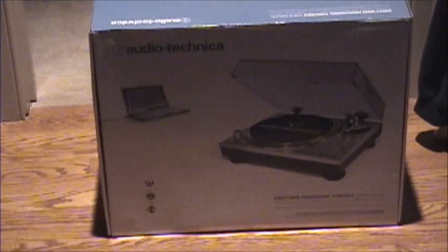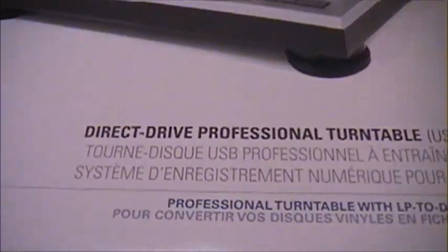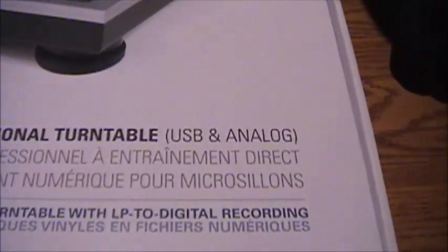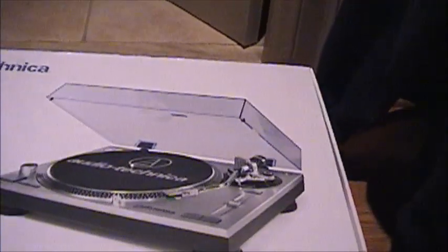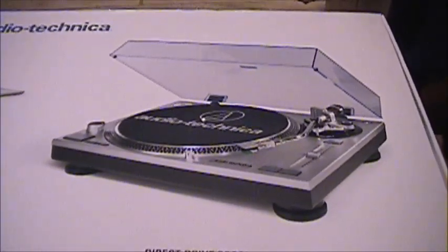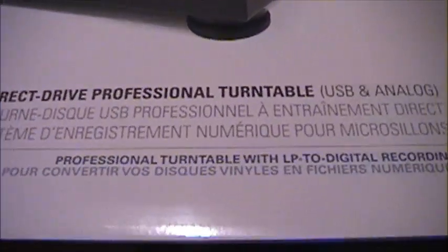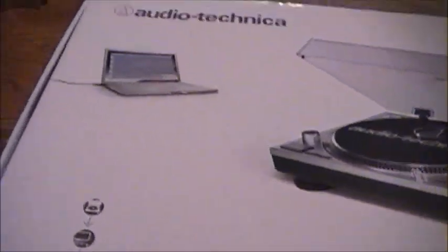So let's take a look at this particular turntable. Here's the box. It is a direct drive turntable. It has USB and analog output. That's one thing they added that the Technics SL-1200 doesn't have — a preamp board that contains a USB port. They have a nice MacBook Pro on the front of the box running Audacity, as you can see by the waveforms.